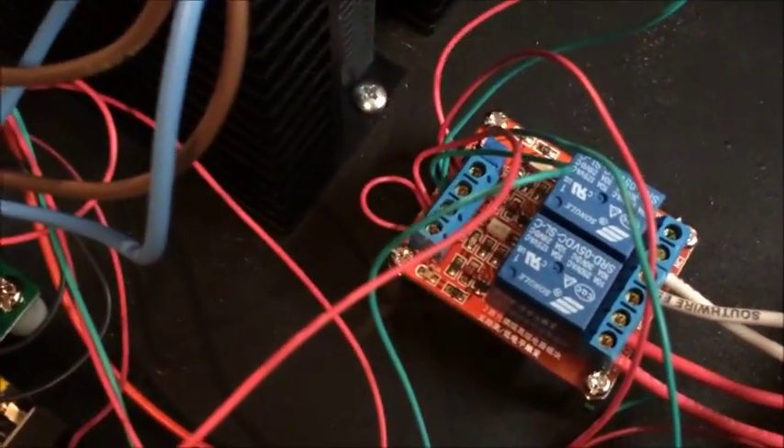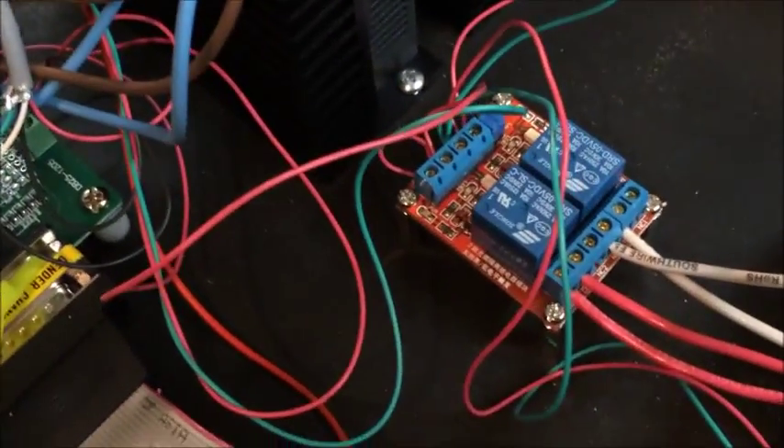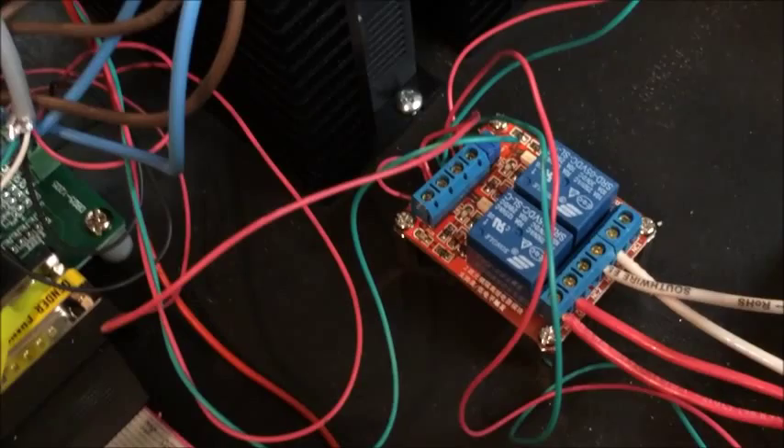That feeds into a DB25 breakout board — a pretty cheap one that came from Long's Motor with the stepper motors when I purchased them. I also have a two-channel relay that I'm using to switch an outlet, which I'm hoping eventually will run a coolant pump or a mister. I'm using both channels and switching both the line and the neutral.